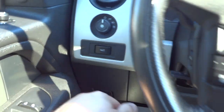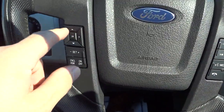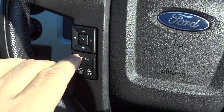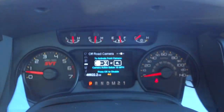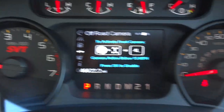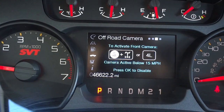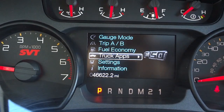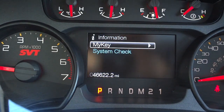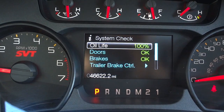You've got automatic headlights. On the steering wheel, you've got cruise control on one side and the menu system on the other. It displays 'SVT' right there, which is pretty cool. The front camera instructions tell you how to access that feature. Scrolling through — you can go to Information and it has a system check in there.